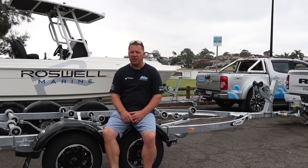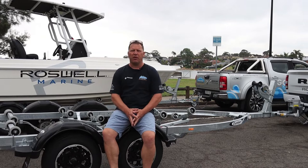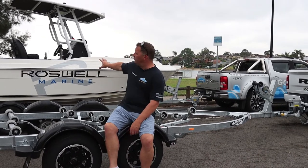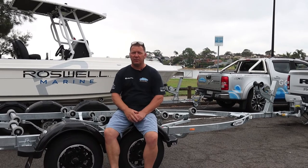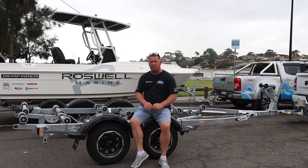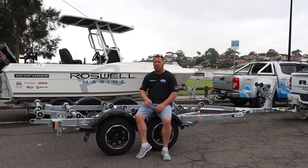Hi, I'm Derek Rodway, and I'm sitting on top of a Dumbia Super Roller 5.7 trailer. Now why am I sitting on this? It's because we've just finished building the Seafarer Victory here, the Vicious Edition. We built this for Roswell Marine, and that boat is mint — it's water tested, it's ready to rock and roll.